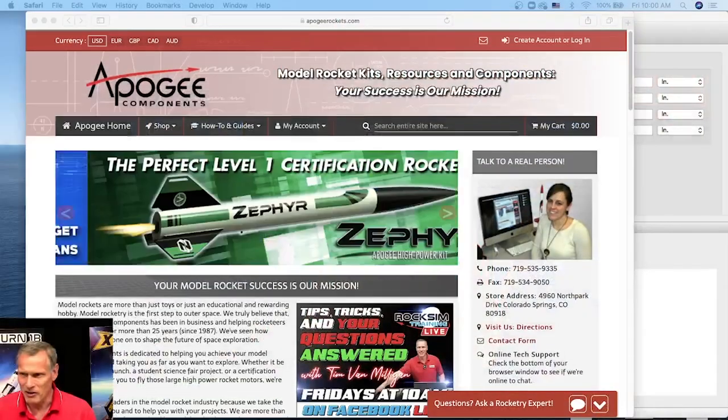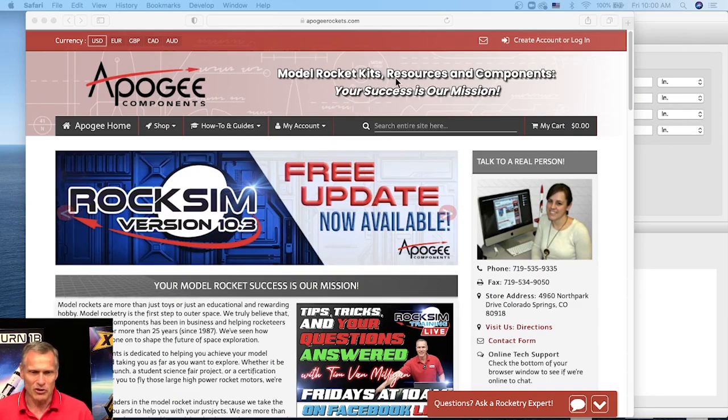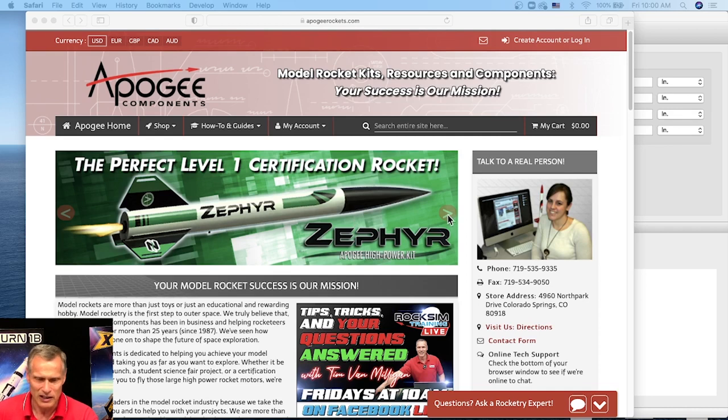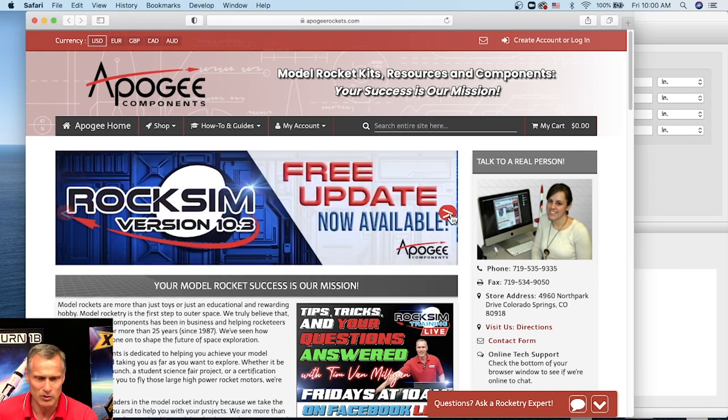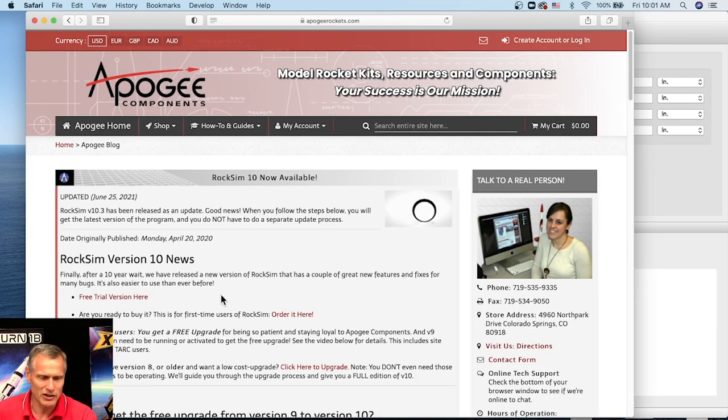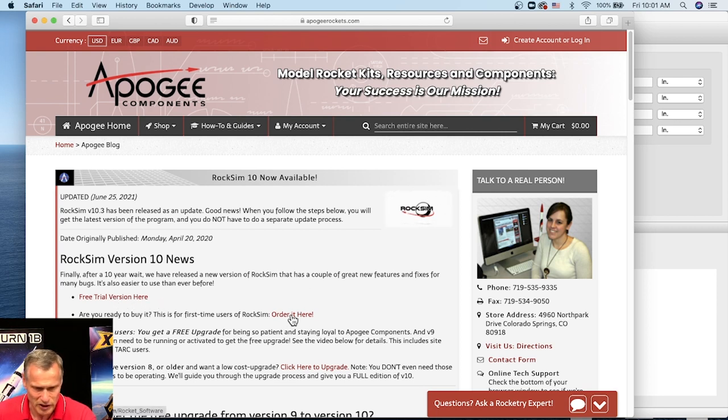If you're new to RockSim and have never used it before, let me show you how to get to it. If you go to the Apogee Components website — our web address is apogeerockets.com — there's a banner bar up here at the top that slides automatically. There are buttons on either side, and if you click on them, it'll take you to the one that says RockSim. Here's the free trial version you can download, and you can order it here.